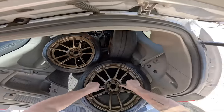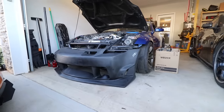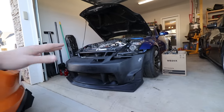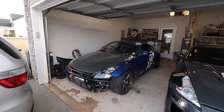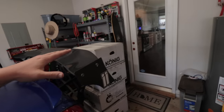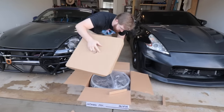Hey guys, welcome back to the channel. Today we are finally starting Zoe's new transformation and I'm just going to get straight into it and show you what we got. We just received in the mail some new Koenig Heliograms — before we do anything else, we're going to open these up right now and get them out of the box and see how they look compared to the old wheels.